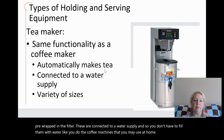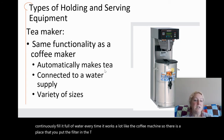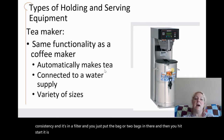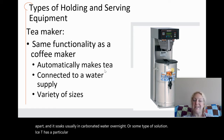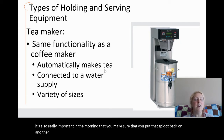A tea maker works similarly — it is generally connected to a water supply so you don't have to continuously fill it with water. There is a place to put the filter and tea, which usually comes pre-packaged in a filter for consistency. You put one or two bags in and hit start. It is really important that at the end of the night the spigot comes off the tea machine, unscrews, pulls apart, and soaks in a cleaning solution overnight. Iced tea has a particular component that will grow bacteria and pathogens, and if the nipple is not taken apart and cleaned regularly it can become very unsanitary. It is also important in the morning to make sure the spigot is put back on tightly before starting the iced tea machine.